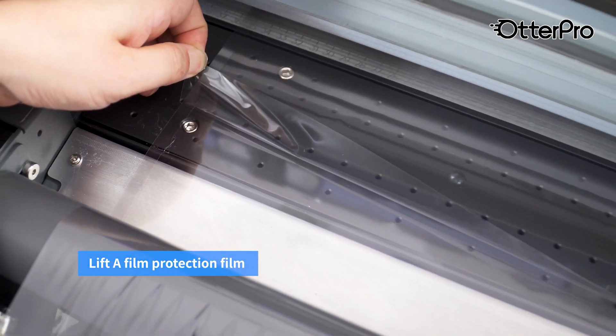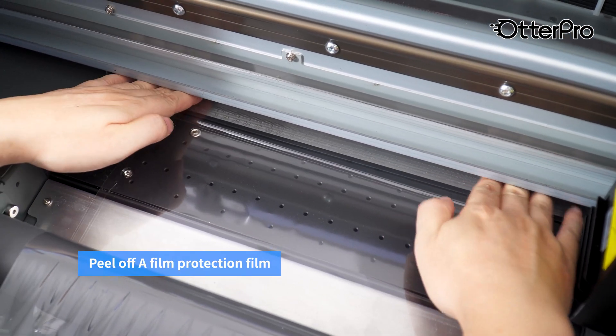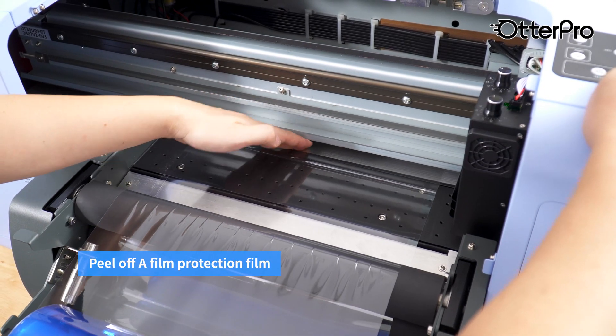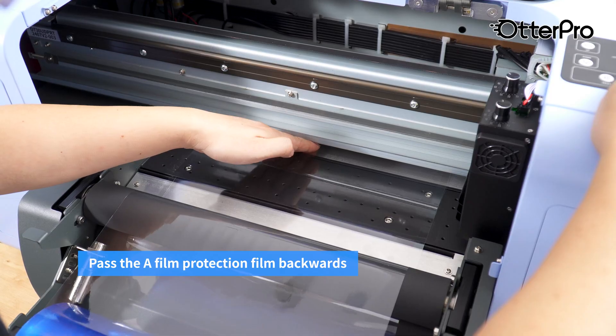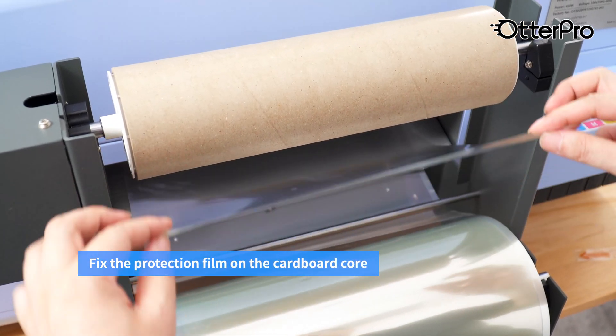Lift the film protection film. Peel off the film protection film. Pass the film protection film backwards. Fix the protection film on the cardboard core.